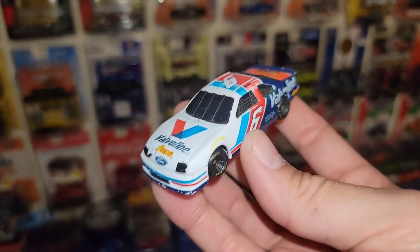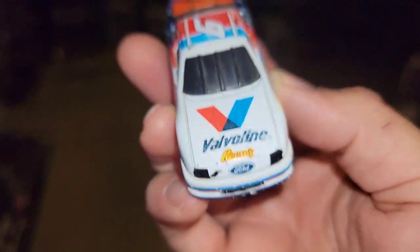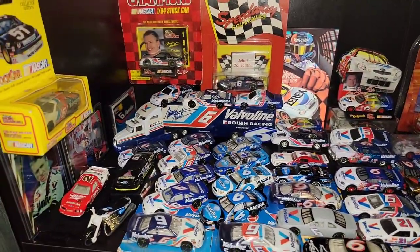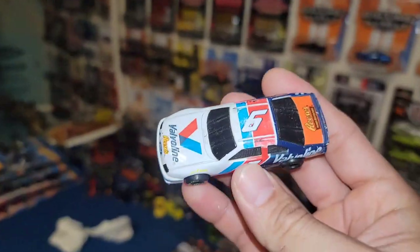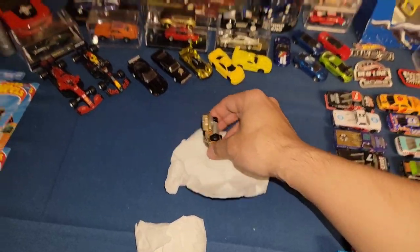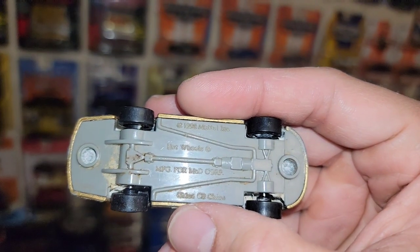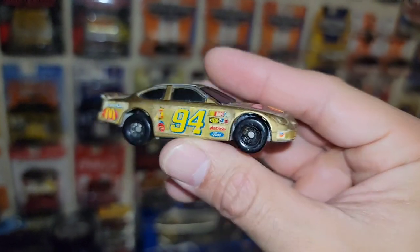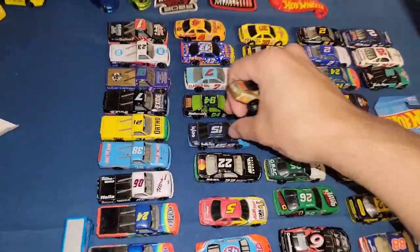Final three — nice way to finish! Mark Martin's number six — and this might be a variation: this one's got Reese's on the hood! That's another new variation for the Mark Martin ones. Then: the gold number 94 — not a cereal car, this is actually a McDonald's Happy Meal car celebrating 50th anniversary. They're celebrating 75 years right now, so this thing is 25 years old. Putting those together.